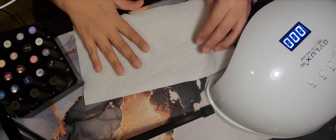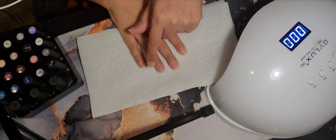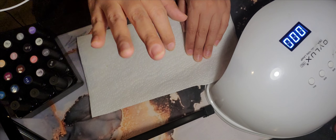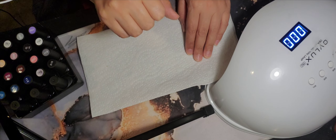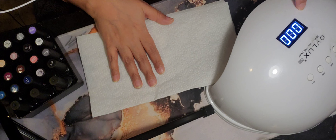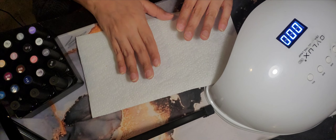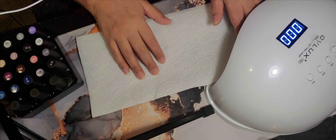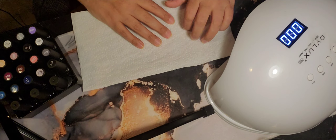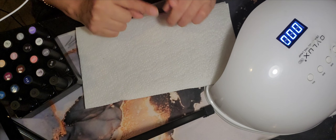Okay guys, we're gonna get our little station ready. I'm gonna do a few fingers in different colors just to show you how it looks. I like that this nail lamp has low heat and high heat settings, and I normally do it on the low one. That's all you need — the low heat — so when you put your hands in it's not too hot. So let's do the first one — which color should we pick?